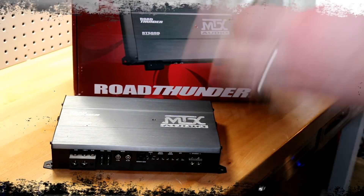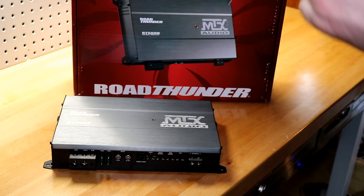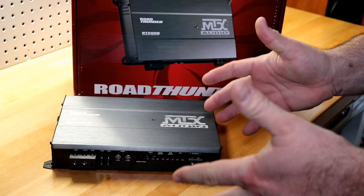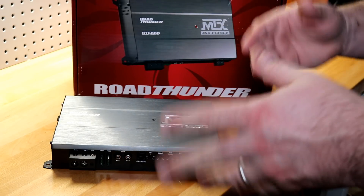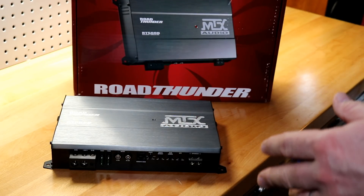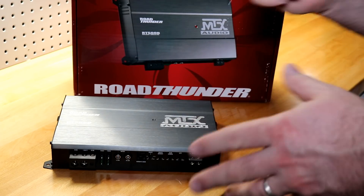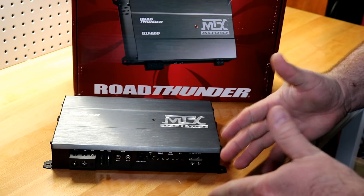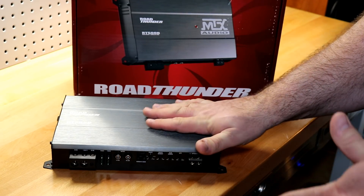Alright folks, final thoughts on the MTX Audio RT500D. As you saw in the numbers, it exceeded its ratings. It crushed the 4-ohm rating — over 50% more power at 4 ohms certified than what's on the box. That's very, very nice. And over 10% more certified power at 2 ohms. A very nicely underrated amplifier.